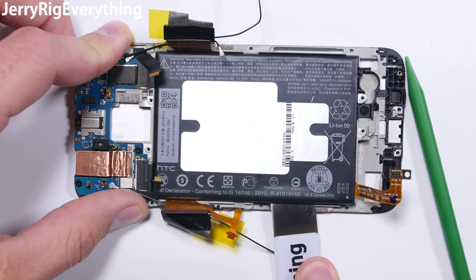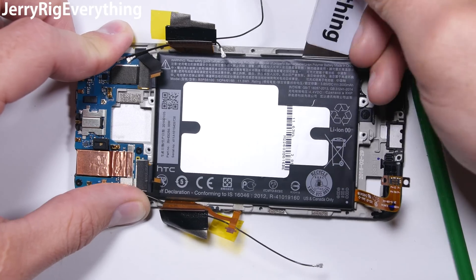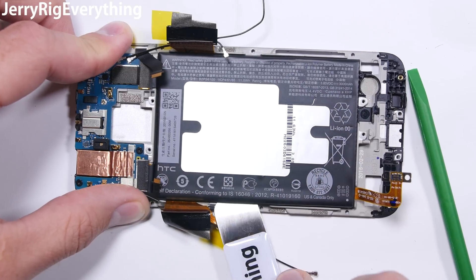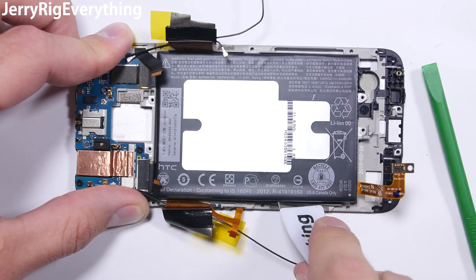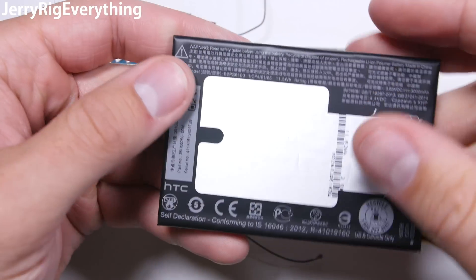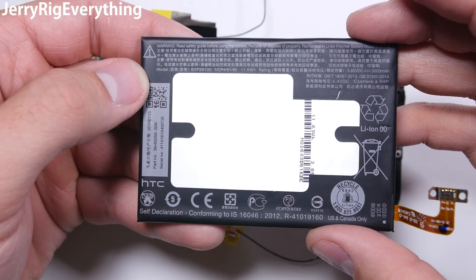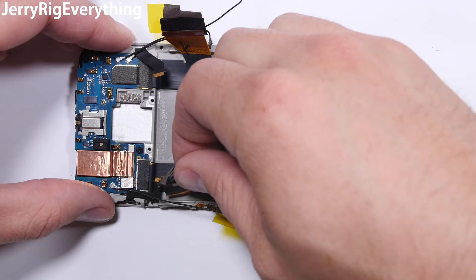Now that the middle board is off, we can remove the battery. There are no pull tabs on this one, so we just have to pry it out. Luckily the screen is not attached anymore, so we don't have to be super careful about flexing that mid-frame. Just make sure not to flex the battery and don't puncture it. Also stay away from that top edge of the battery because there are random ribbon cables underneath it. Here is the 3000 milliamp battery.